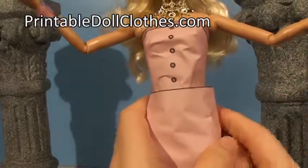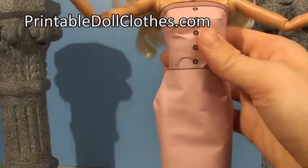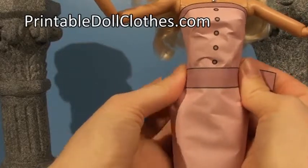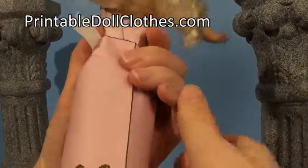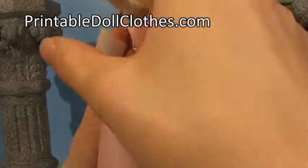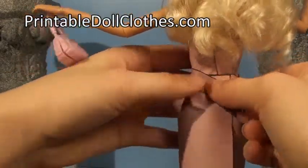And that makes a nice fitted skirt. To hold everything in place, take a belt piece and wrap it around the doll's waist and around to the back, making sure to have it very snugly and securely on the doll.